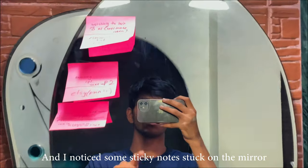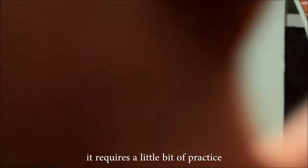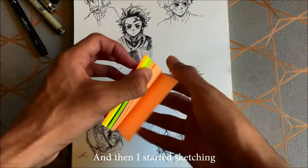And I noticed sticky notes stuck on the mirror, and that's when I got the idea. But before I can show it to you, it requires a little bit of practicing and I wanted to make something cool. So I got the sticky notes, got some fineliners, and then I started sketching.